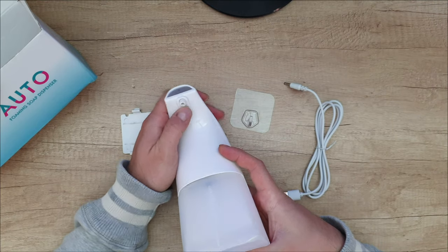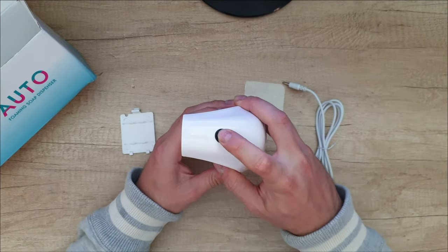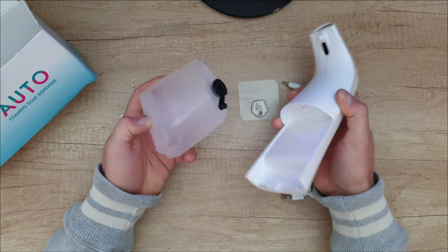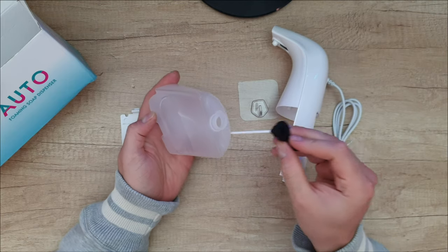From here we've got the sensor, and from here the soap comes out. The on/off button — you can pull it out and refill the soap here.